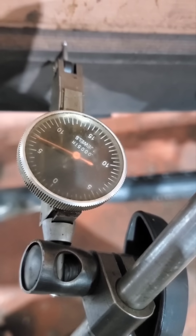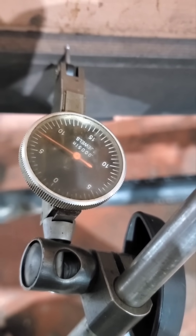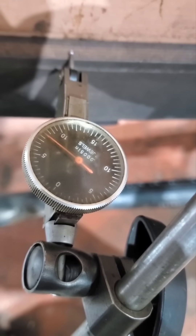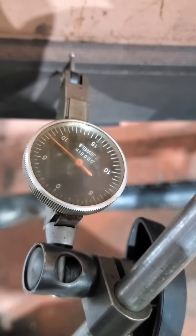The tire expands to almost 3/16ths of an inch larger than the wheel center. A dial indicator placed on the edge of the tire allows us to see how quickly it shrinks.